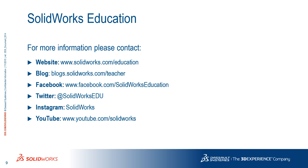Feel free to give any feedback in the comments section. And as always, follow us on YouTube, Facebook, and our other social media platforms.